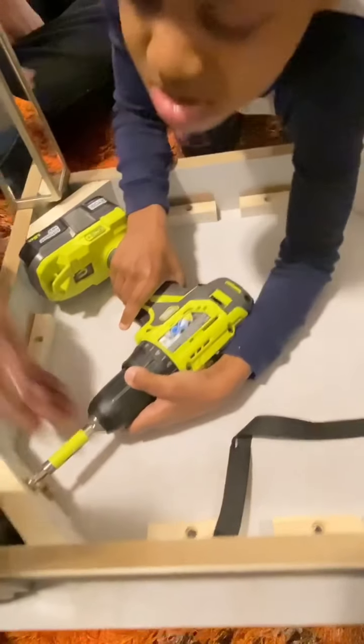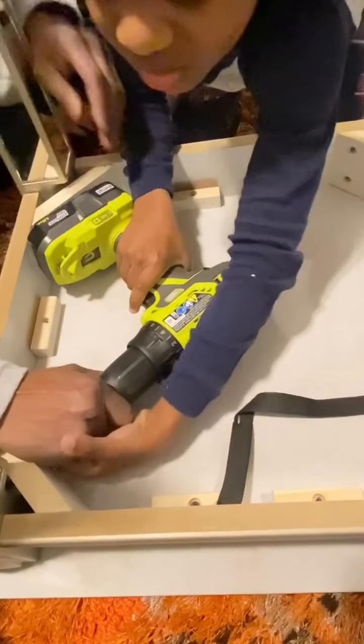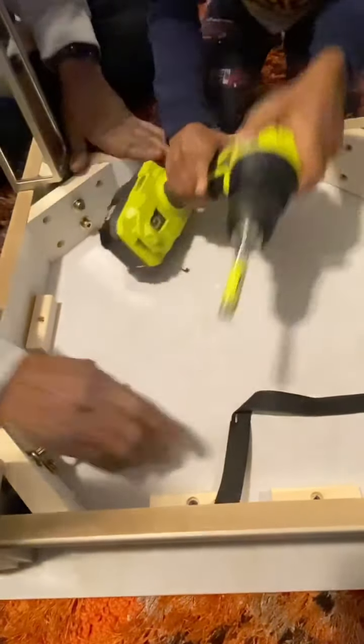All right, let's do the neck. Pull it out. Take it out. Gotta hold the drill up and pull it out. There you go.